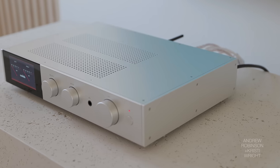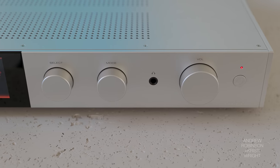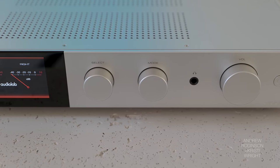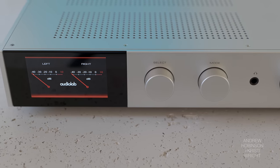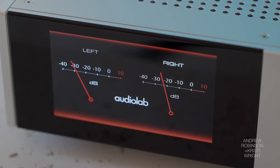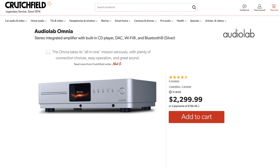Can we just talk about the design for a second? Because this amp is gorgeous. That silvery white finish — I love it. It just gives it this really modern yet sophisticated look. And I absolutely love that the display is off-center; it just freshens it up. The one with the display in the center was the Omnia.